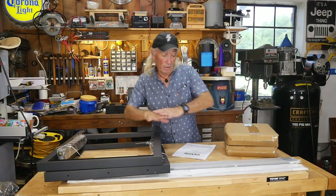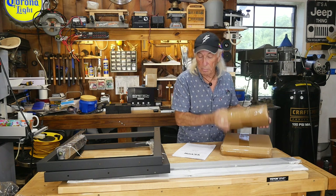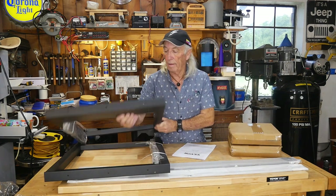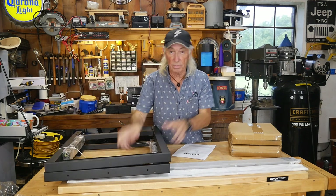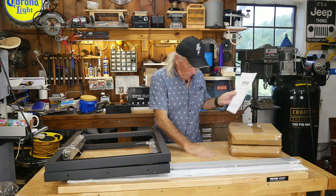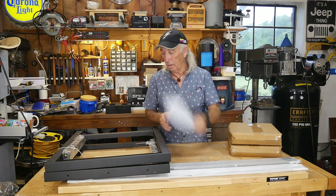Everything that comes in the box is laying here. I've got two mystery boxes of parts and goodies, but also have the two end caps which have the pegboard type system on each end, which is cool. And the two front strips. The top is a really nice finished hardwood, and there are some instructions on how to assemble all this.